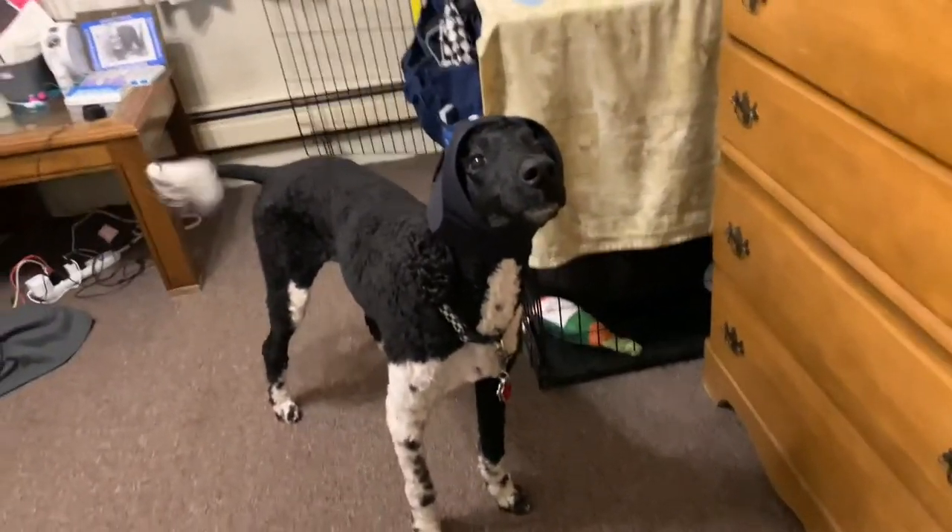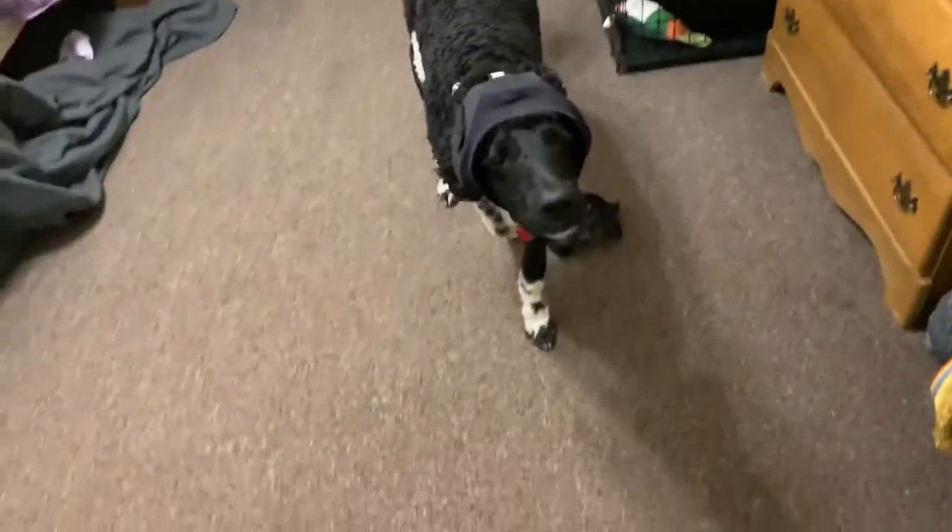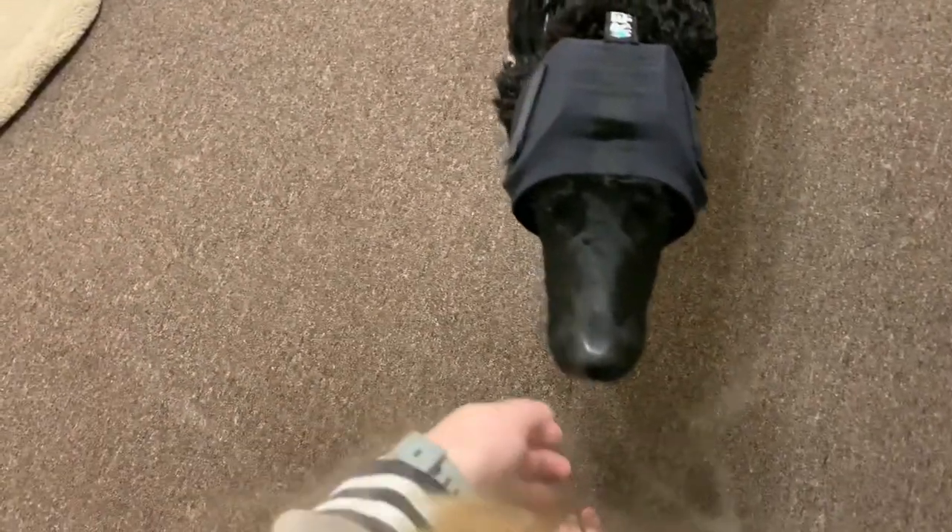Overall, super nice ordering experience. They had a really easy-to-follow size chart, and everything fit my dog well. They're exactly as described.